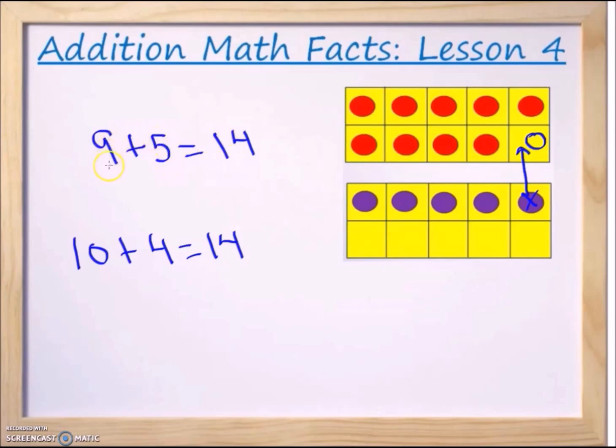So nine plus five equals fourteen. Now because of the commutative properties of addition, we can switch these two numbers and still get fourteen. So we can take nine plus five and change it to five plus nine and still get fourteen. The same applies here: ten plus four — because of the commutative properties of addition — can be switched to four plus ten and we'll still get fourteen.